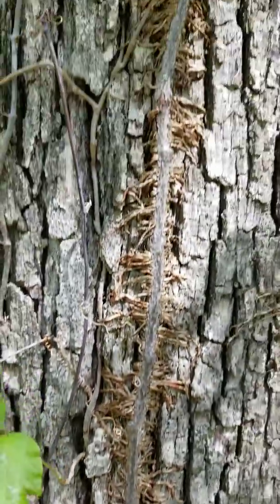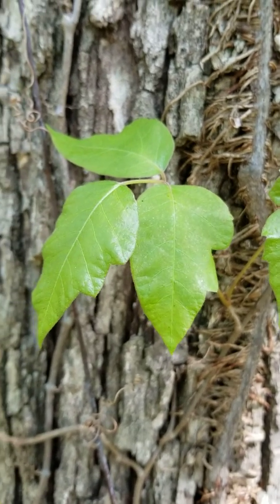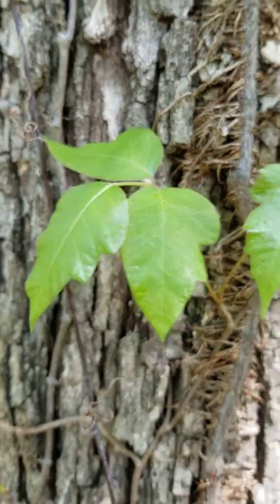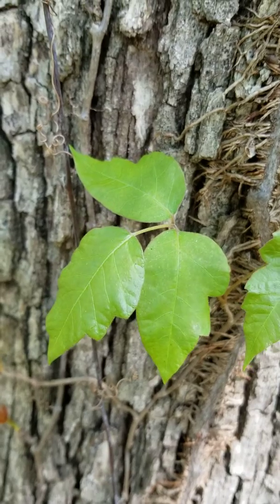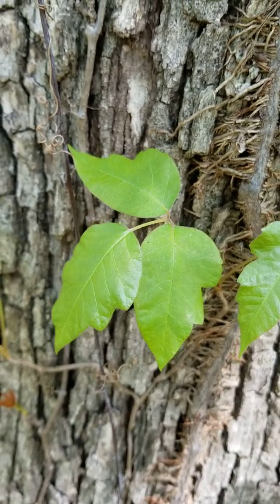Let me start off and teach you what the leaves look like. This is a poison ivy leaf. It looks like three leaves, but it's actually three leaflets, all of which comprise one full leaf. And there's two leaves together. Notice that when you see leaves of three, you want to avoid that kind of plant because it could very well be poison ivy.